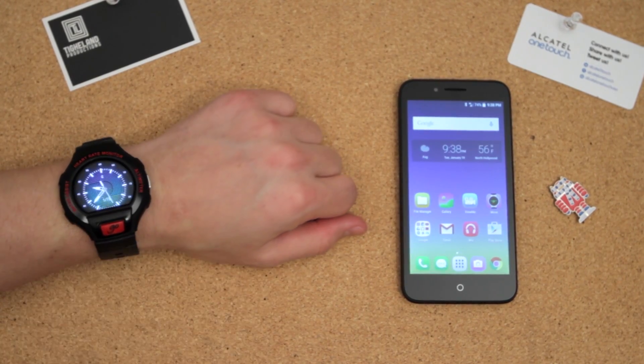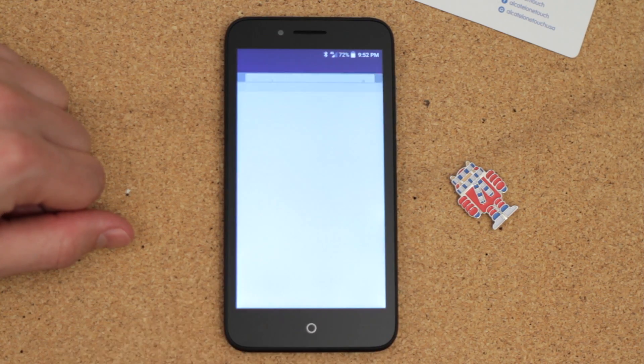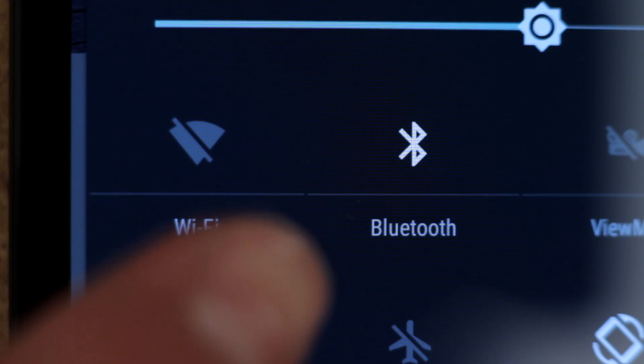The first thing that you'll want to do is make sure both the Go Play and Go Watch are powered on. From the Go Play device, you'll download an application from the Play Store called OneTouch Move. Then check the Bluetooth settings to ensure that it's turned on.